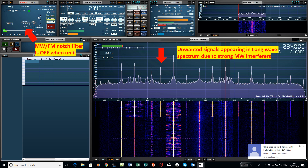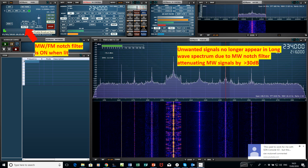The box is unlit and we have some unwanted spectrum signals appearing due to strong medium wave interferers. But when we turn on the medium wave FM notch filter — you can see it's lit — those unwanted signals disappear.